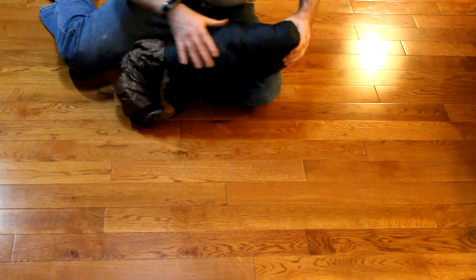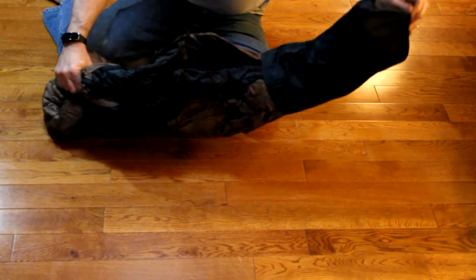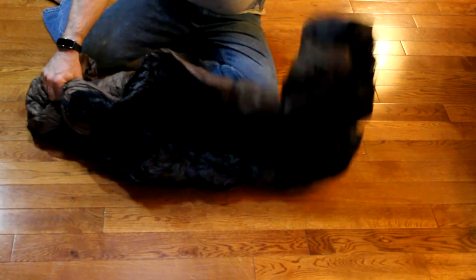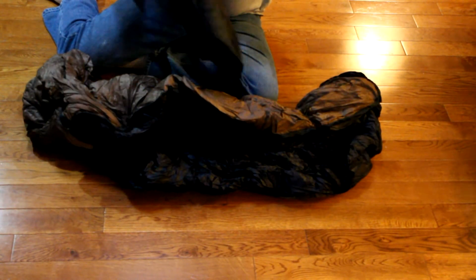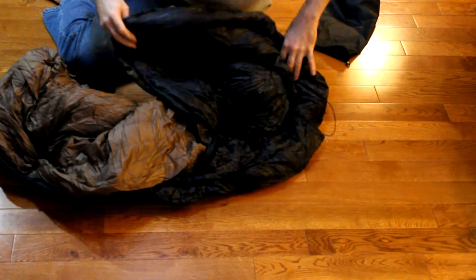First, the stuff sack that it comes in — looks really nice, good quality, really good stitching. I don't think I'll have any problems in the future with the stuff sack coming apart or anything. Pulling the incubator out of the bag, it looks great. It was fairly compressed, and I could tell it would take a little bit of time for it to actually loft up a little bit.